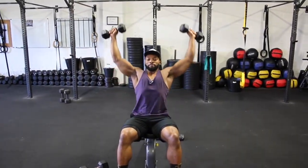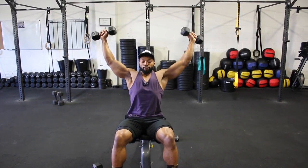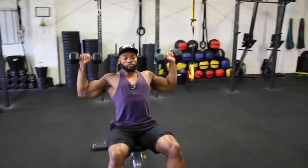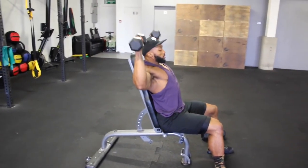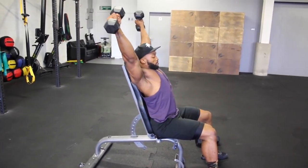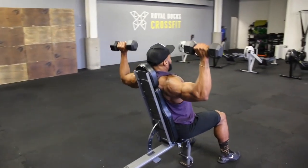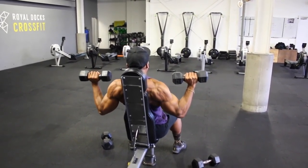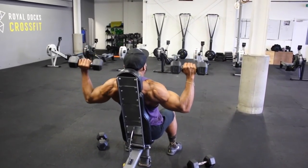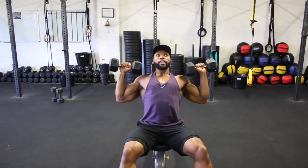We will superset the Arnold press with a dumbbell shoulder V-press. Here is a quick demo of this exercise. It's similar to a standard dumbbell press, however the main difference is that rather than pressing upwards, you will press outwards, almost creating a V. As you can see in the video, this version is harder due to pushing the dumbbell away from your body, and it also stops you using too much triceps when pressing. Keep the weight fairly light yet challenging — trust me, it's a tough one, so don't go crazy heavy.